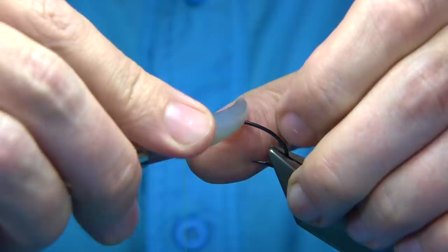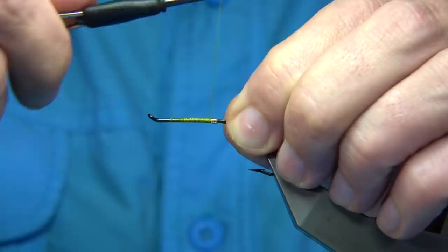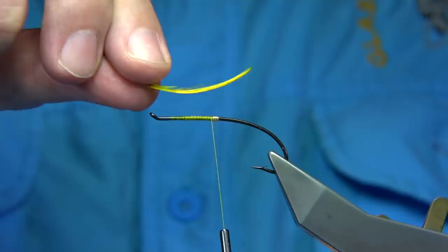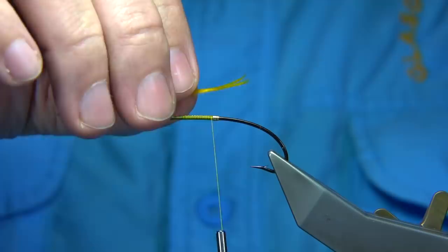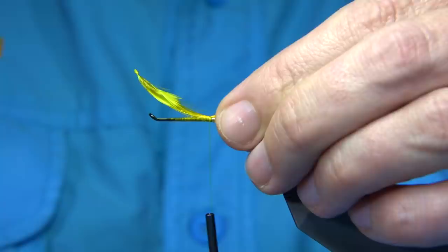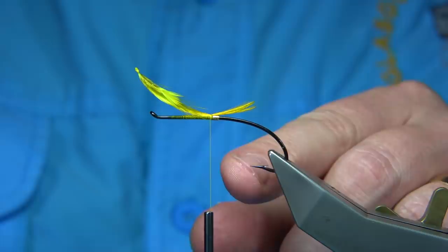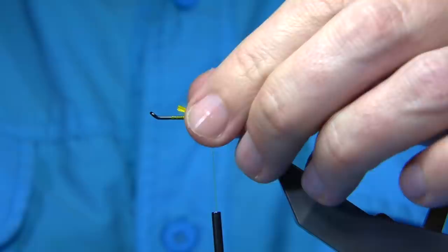Come back down to the tag and we tie in some golden pheasant crest for the tail. This is a golden pheasant crest — I've dyed it yellow just to brighten it. Crests are not as good as they used to be; they get a bit pale, less colour and less fibre. There are two feathers to form the tail. Tie that on top with the curved side up, in line with the barb or just midway. Trim away the waste — a nice wee tail, just an impression of the tail.